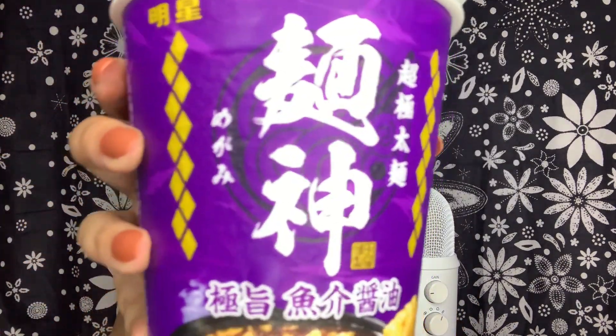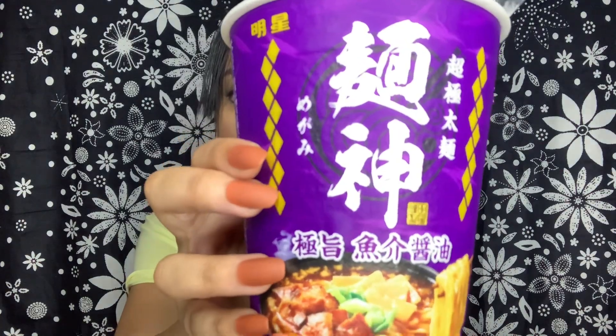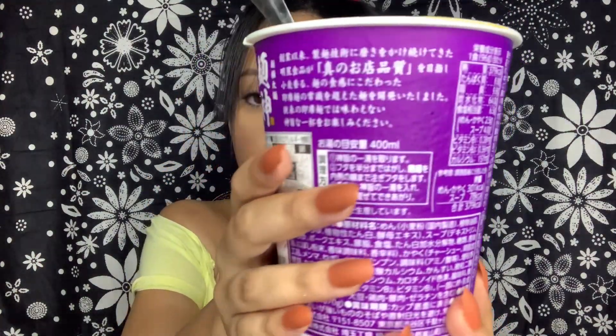Let me show y'all this one — I just warmed it up. It looks so good! I'm gonna twirl it around. This is gonna be my last month because I don't want to keep spending more money, so sadly I'm gonna stop it.